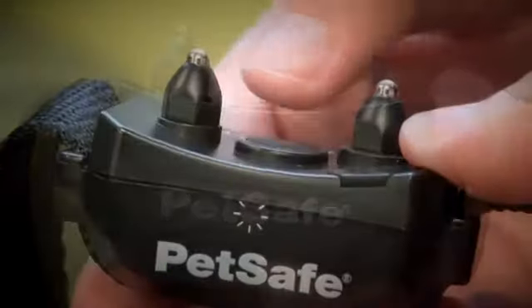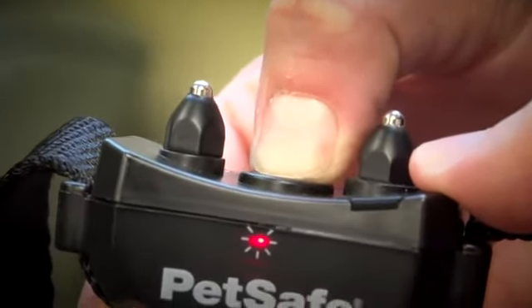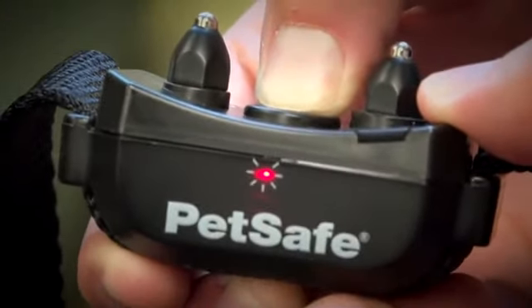To turn off the receiver collar, press and hold the mode button until the red light turns off. This will take about five seconds.